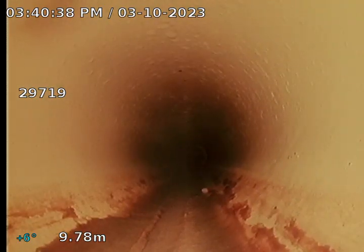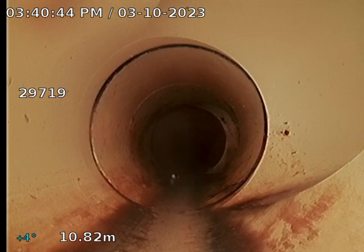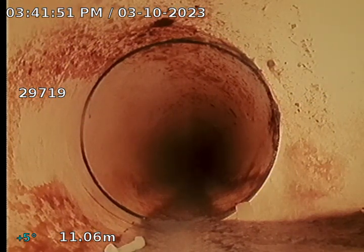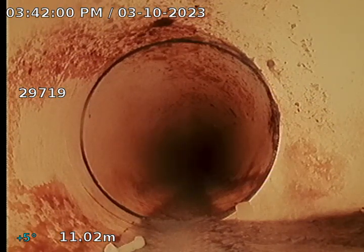The second junction at 4.83 meters along the main drain appears all okay. The third junction along the main drain at 10.82 meters appears all okay. The fourth junction — I was actually at 11.02 meters — appears all okay.